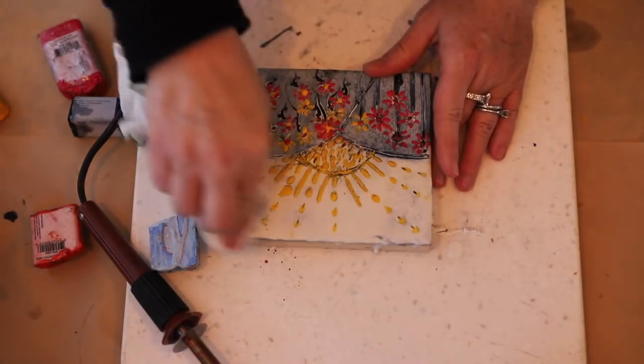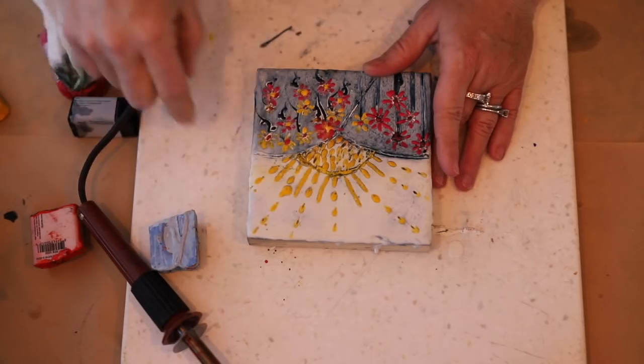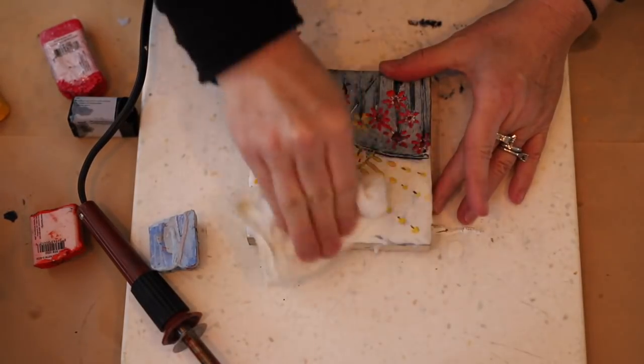Everything has to be fused so that it all binds with the previous layers. Then removing just a little bit of that indigo with some vegetable oil and a paper towel, making it a little bit more interesting.